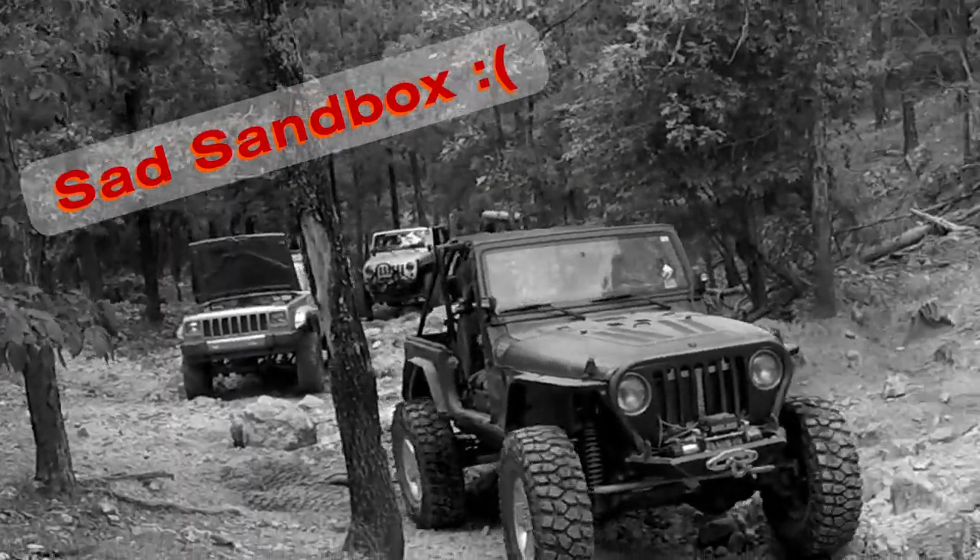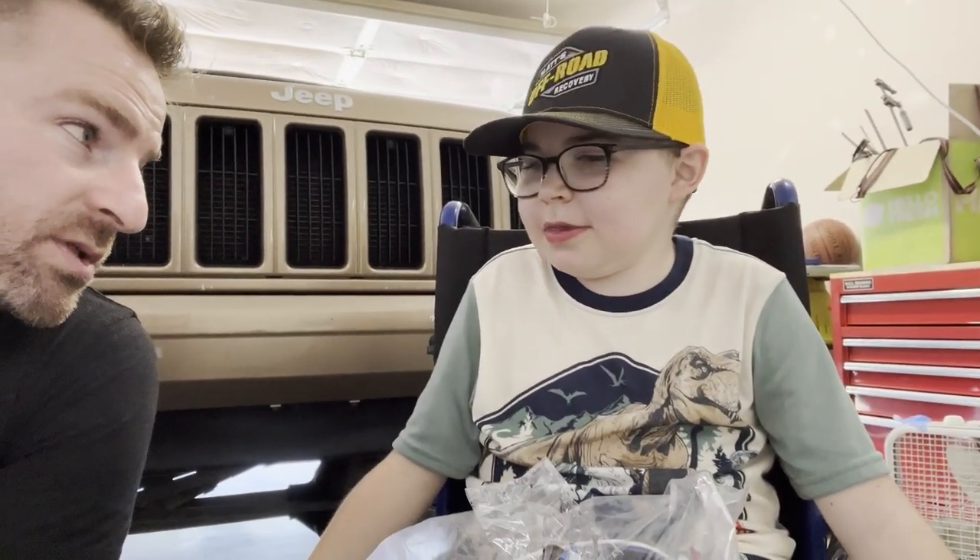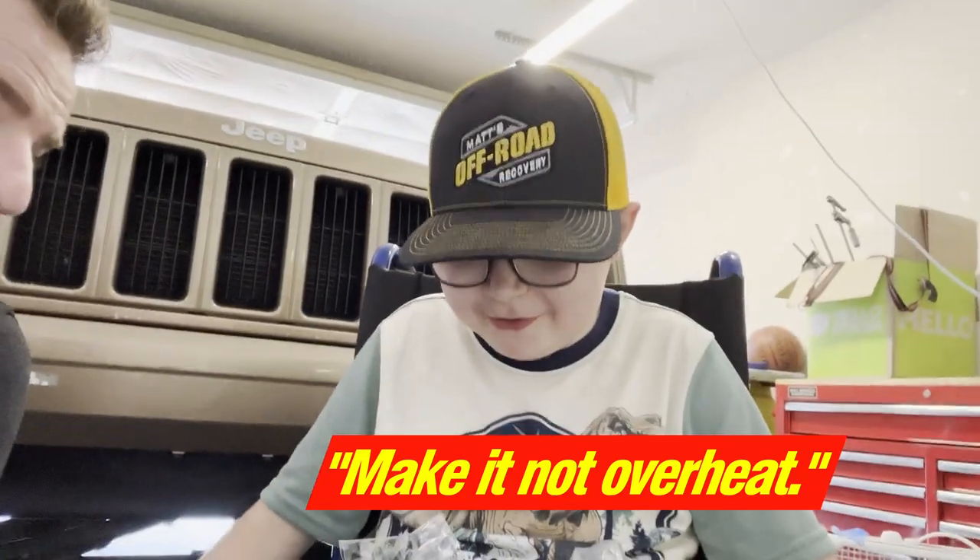If you recall in the last video, the sandbox was overheating. Now that is a typical issue with all XJs, especially when you're rock crawling, because you don't have the highway speed air going through the grill to cool the engine. You're crawling, so it's just the fan. And we are going to wire this up so that we can manually turn on the auxiliary fan. Now what will the auxiliary fan help do? Make it not overheat.